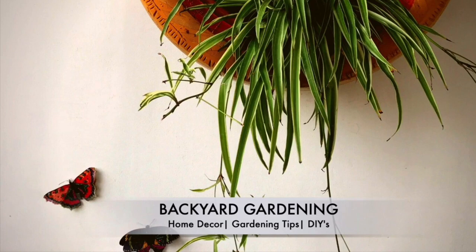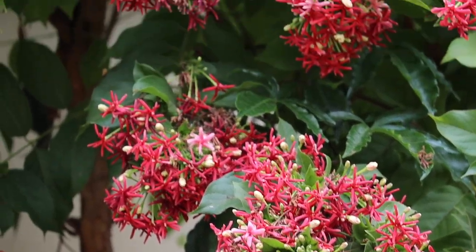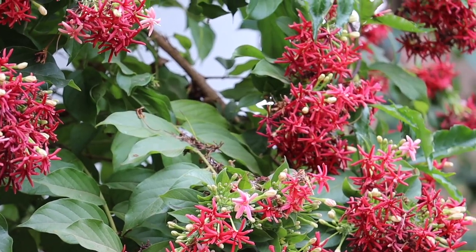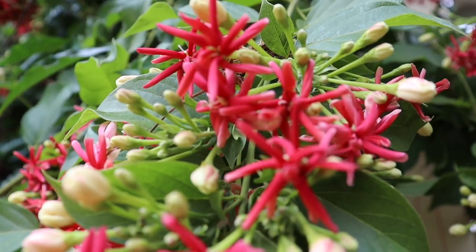Hey everyone, welcome back! I am Swati and you're watching Backyard Gardening. Today we'll talk about one of the gorgeous flowering creepers — Rangoon — which blooms profusely during summers and monsoon. We'll talk about how to grow this plant, its sunlight, water, and fertilizer requirements. Rangoon is known by many other names like Madhumalti, Chinese Honeysuckle, and Burma Creeper.